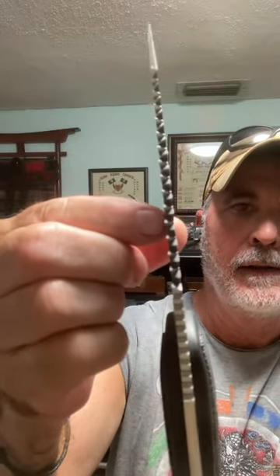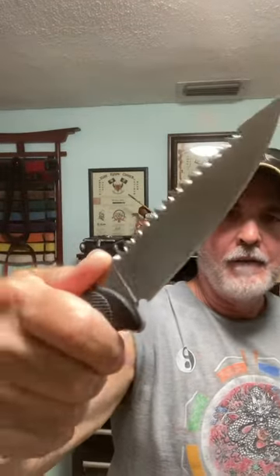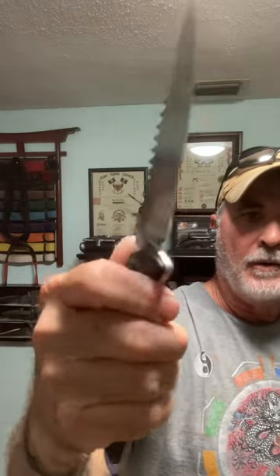You see that right there? Got jimping here, jimping here. It is full tang. Got nice jimping underneath. It's made out of Aus8 steel with a satin finish. Has a Zytel handle with a nice grip.